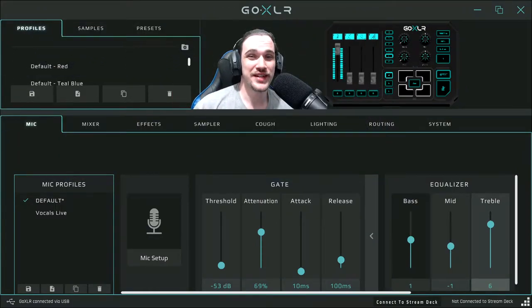Hello ladies and gentlemen, welcome to Gaming Weekly Update. This is your host Kieran, and today I'm going to demonstrate the effects on this machine right here called the GoXLR, using the Shure SM7B mic.